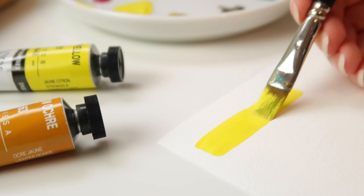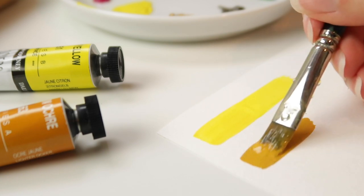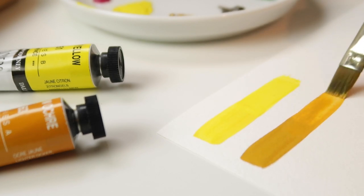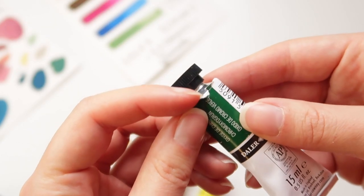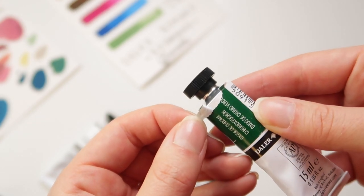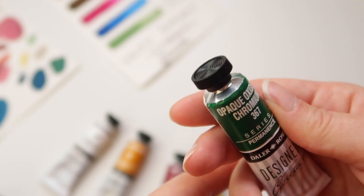I really like the design of these tubes, and I like when gouache comes in metal tubes — it feels better quality. However, I can't overlook that half of the label is printed on the tube while the color name and information is printed on a sticker and attached to the tube. Usually the entire label is printed directly on the tube.